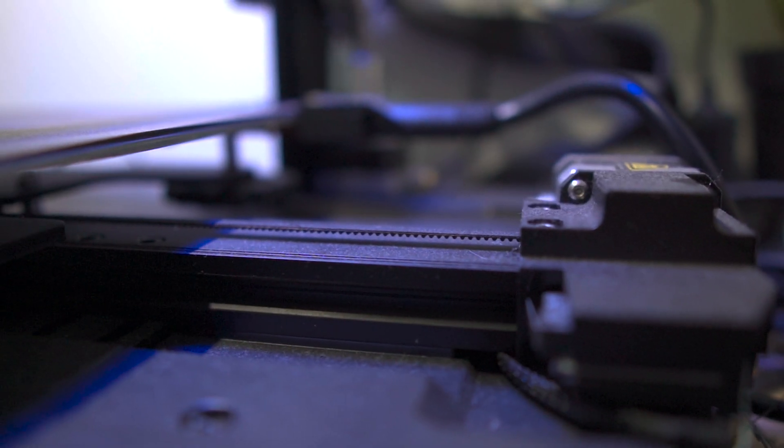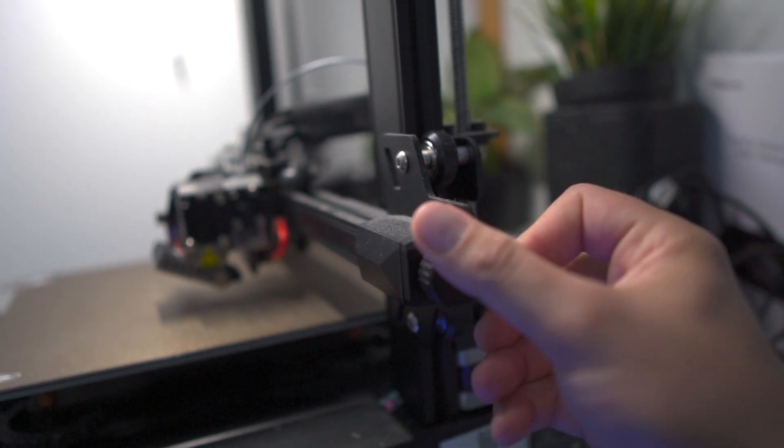The next reason you might be having failed prints is because you need to show your motion system some love. Over time your printer can rack up a lot of mileage and just like a car, sometimes it needs tuning. The first thing to pay attention to is tightening your timing belts — these are the treads that drive the movement of your printer. They have a tendency to loosen up over time, causing layer shifts and inaccuracies. The tension should be tight but not enough to cause warping or distortion of the timing belt.